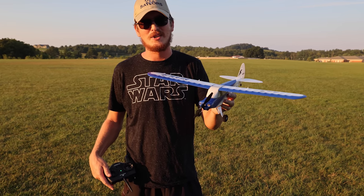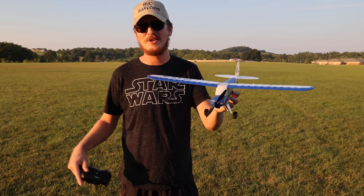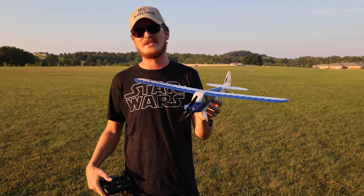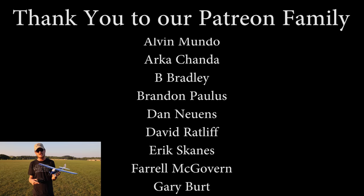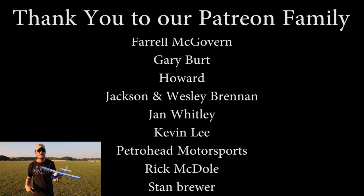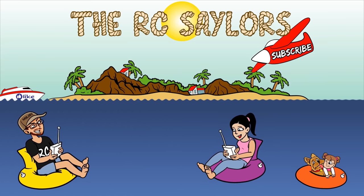Massive thanks to the big guy upstairs for letting us get in front of the camera and fly some RC planes and share it with you guys. A massive thanks to our Patreon supporters too — we could not do our channel without you, we thank you from the bottom of our hearts. We'll have another really cool small ready-to-fly video popping up right about now — Abby did a great job maidening the Aero Scout. Thanks for watching, we'll see you there. Bye!